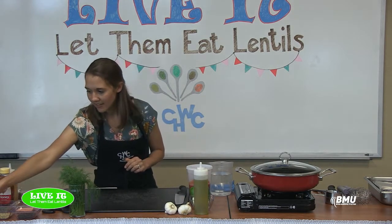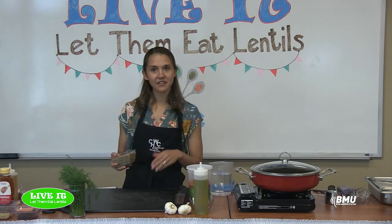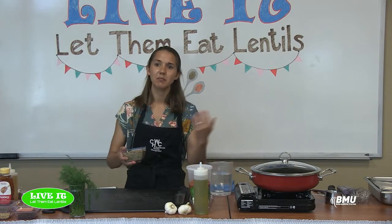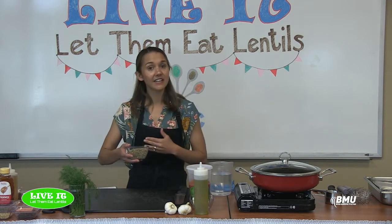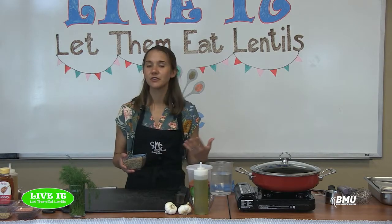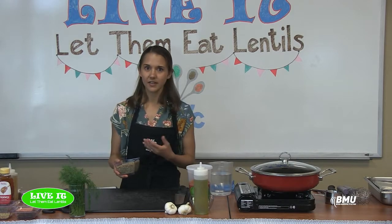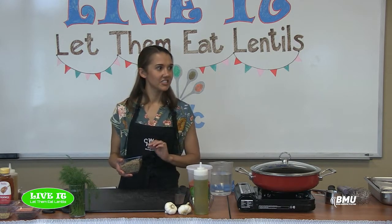We're going to be using a brown lentil today — a very basic lentil you can get in almost any grocery store. You can buy a pound bag of brown or green lentils for less than two dollars, and we only need about a cup and a quarter, roughly half a bag, so it's a very cheap ingredient.